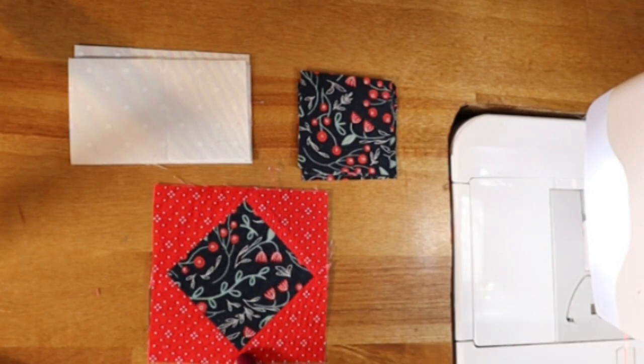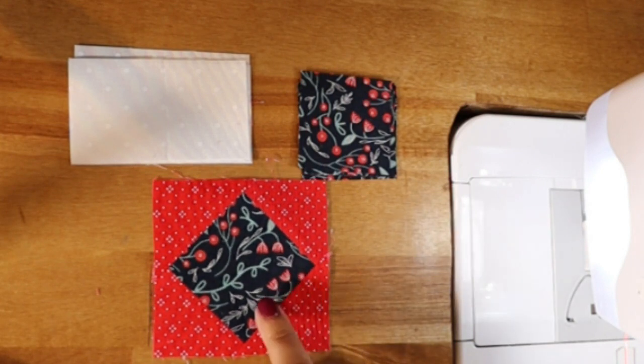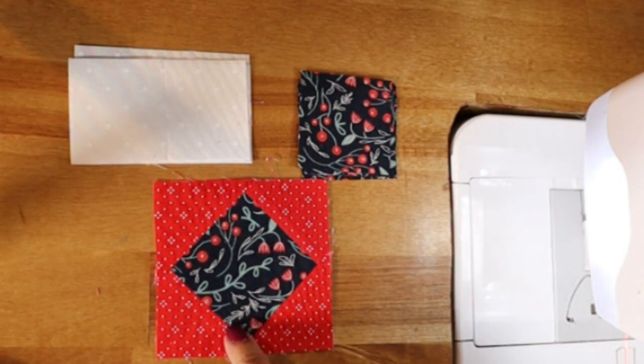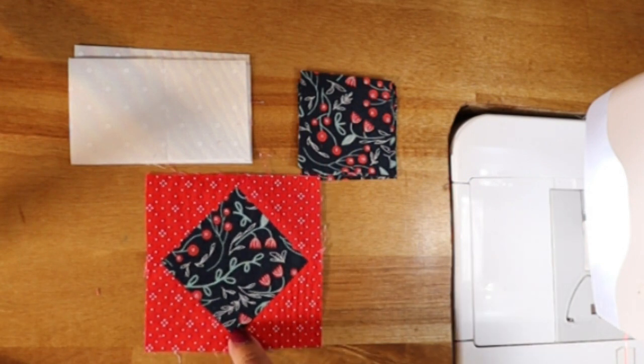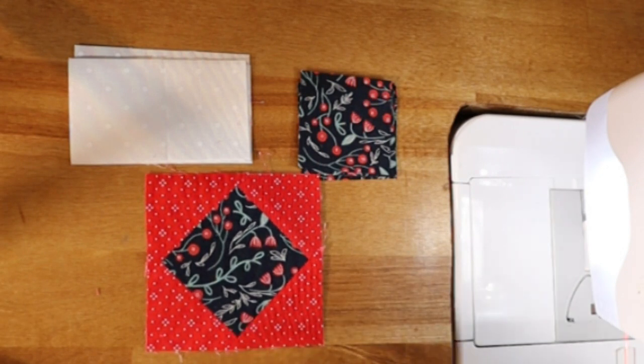In this block we utilize stitch and flip corners, and we've done those a few times in this sew-along already. I've included a link in the video description to a video that breaks down how to do stitch and flip corners and some tips and tricks for them, so if you're not as familiar with them you can go ahead and check out that video. I believe it's the Cherry Basket block where I break those down, but it's listed below for you.